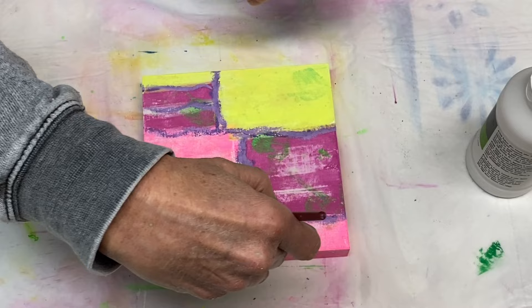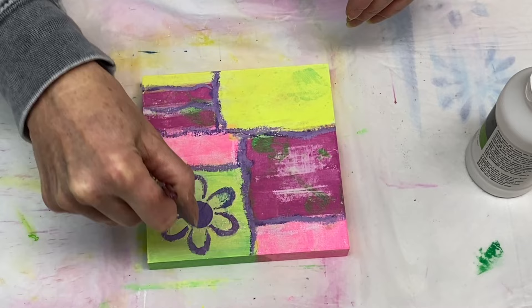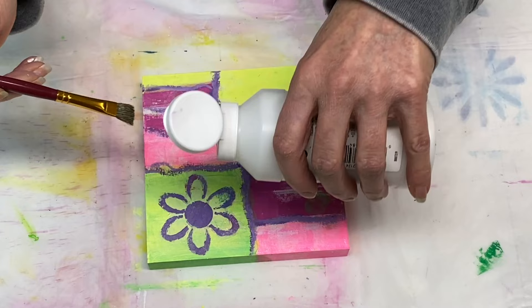It does dry nice and clear and has a matte finish to it, so you don't have to worry about overusing it too much. But I try to be careful with how much I put on, especially on tissue.